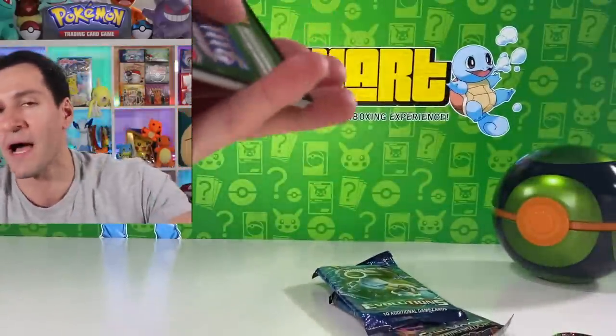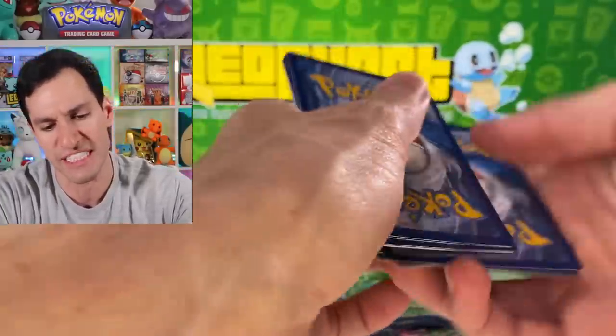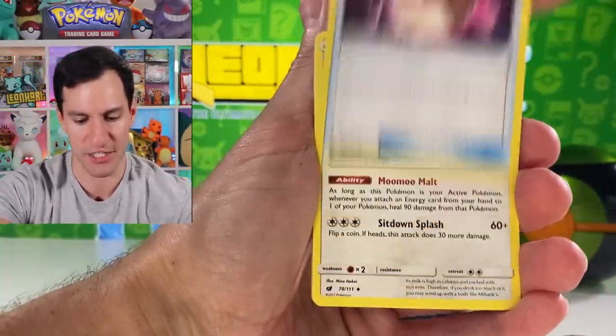If you're new to the channel, my name is Leonhart. I do Pokemon card openings — the absolute craziest Pokemon card openings you will ever see. Guess the energy — Psychic — well, there it goes, our first patented trademarked guess the energy of the day.